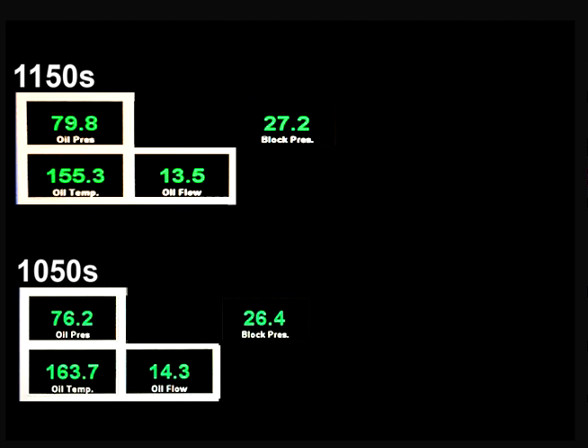Dry sump systems are often used to reduce pressure in the crankcase, and reducing crankcase pressure increases horsepower. Here we can see that the 1150s are running with 0.8 inch-pound greater crankcase pressure than the 1050s. So: 8.4 degrees cooler oil, 3.6 pounds higher oil pressure, 0.8 inch-pound more crankcase pressure with the 1150s — collectively, how much more horsepower consumption is going on here? If you have knowledge and experience about this, please comment below.